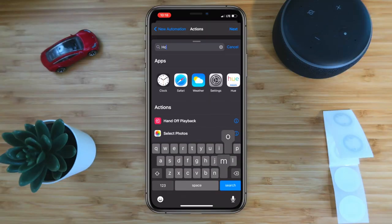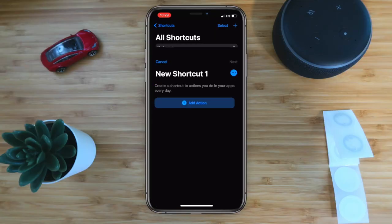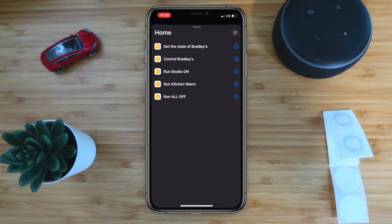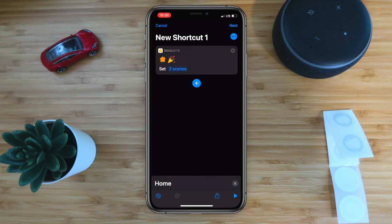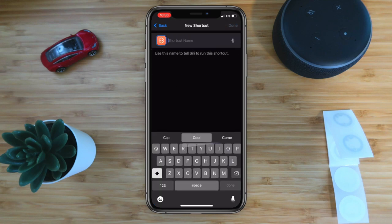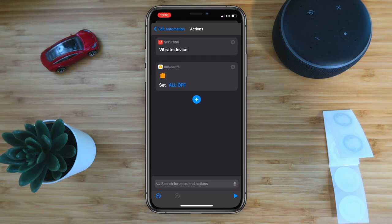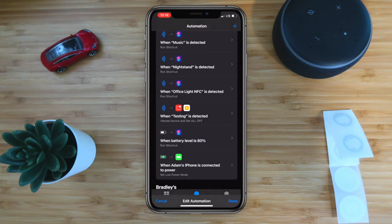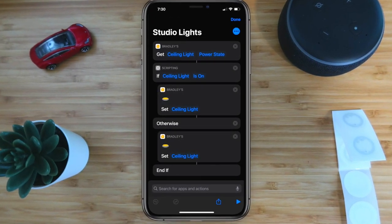I would recommend creating a separate shortcut for these NFC tags so you can use the same shortcut on multiple automations, instead of a shortcut that can only be used on one NFC tag. Pro tip: if you add the Vibrate action at the very top of the shortcut, whenever you place your phone up to an NFC tag your phone will physically vibrate — that way you know the connection worked and that your NFC tag worked.